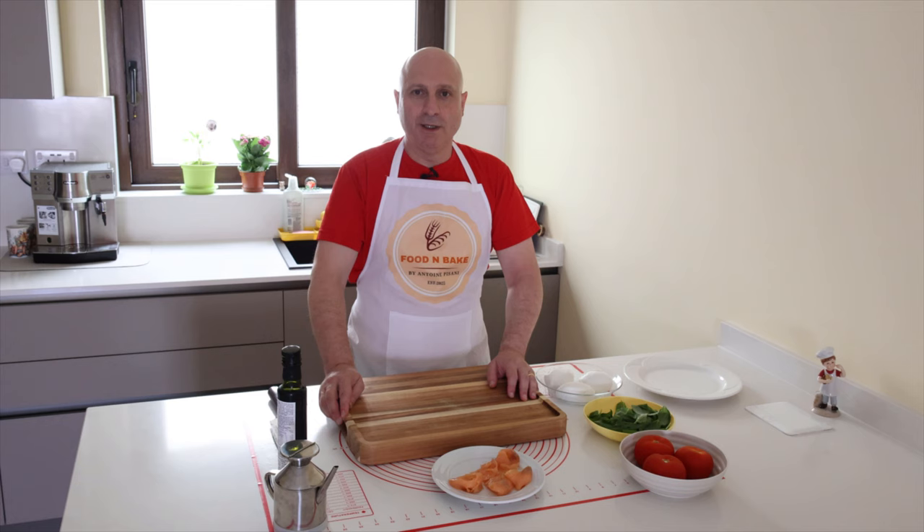Hi friends and welcome back to my channel. Today I make a light recipe, smoked salmon caprese.